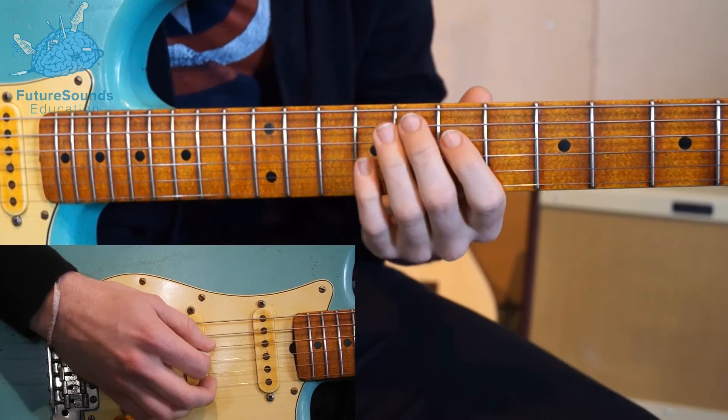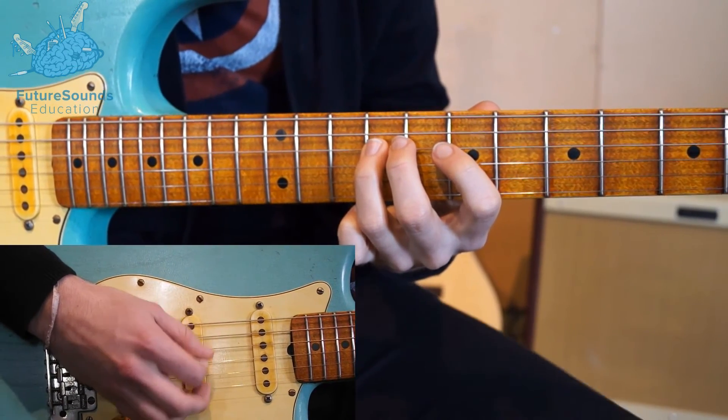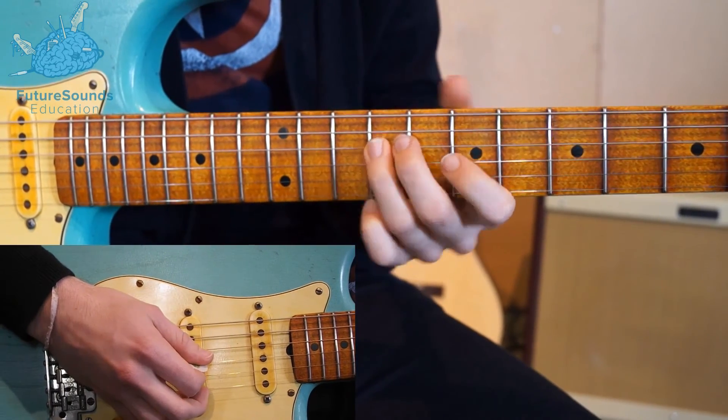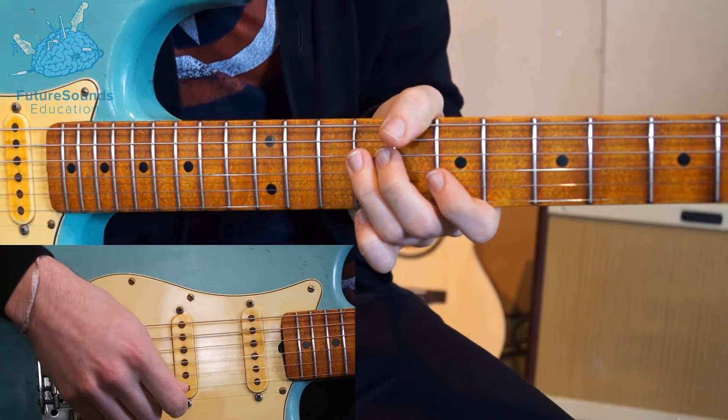And again, the whole thing together. Okay, and that's the pattern for the first verse. That repeats four times, and then we're into the chorus.